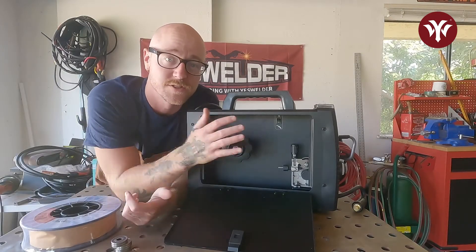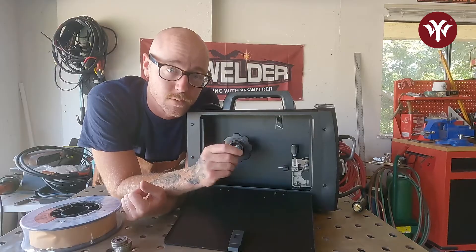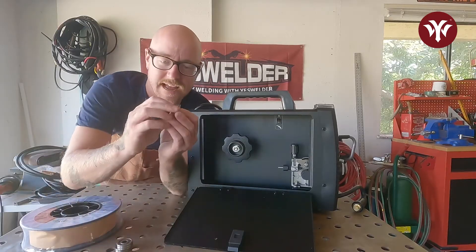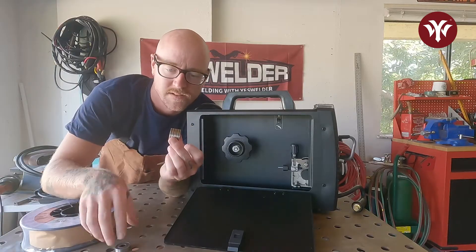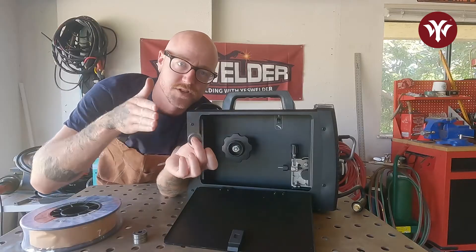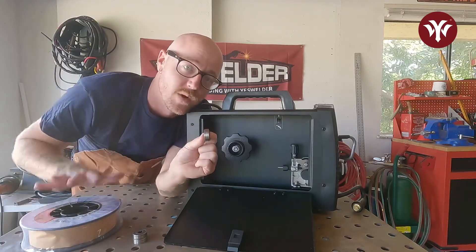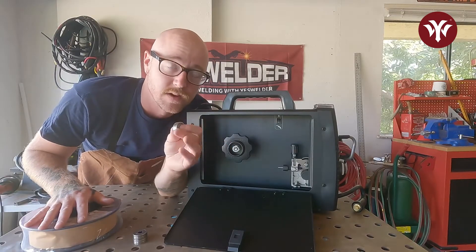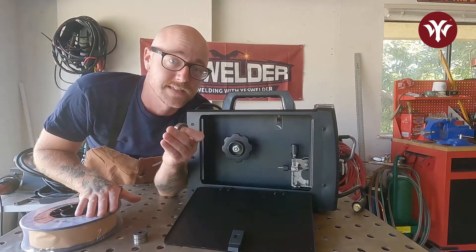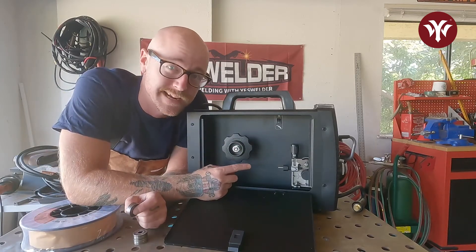Before we can start welding, we have to install the welding wire. First, we have to make sure the drive roller is the correct one for the wire we're using — I'm using .030, which is 0.8 millimeters. Drive rollers are grooved wheels where the welding wire sits in the groove; the roller spins and that's what drives and pushes the wire through the gun. If the groove is too big, feeding will be inconsistent. If the drive roller is too small, it will pinch and deform the wire, possibly damaging the contact tip. So let's check what's in the machine.